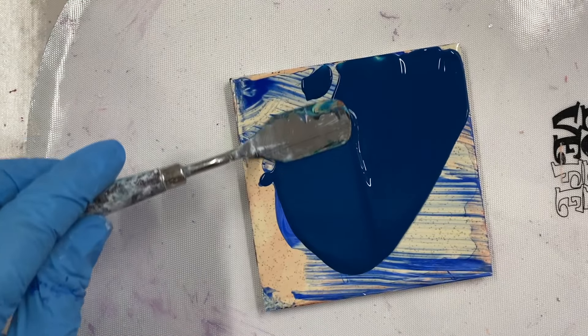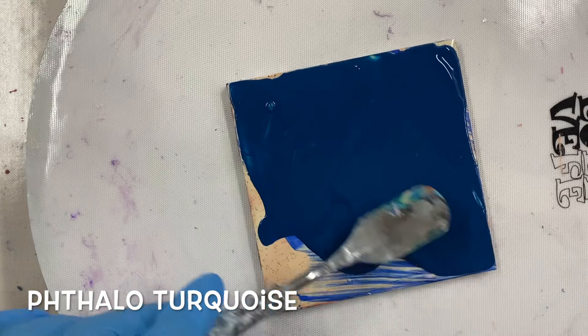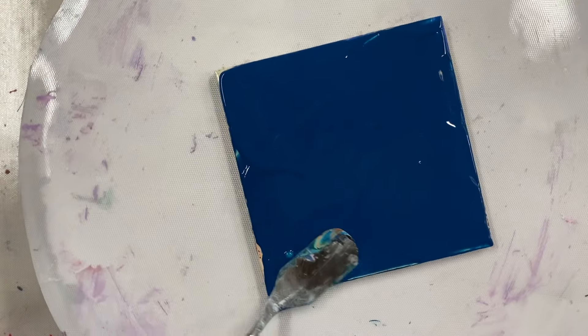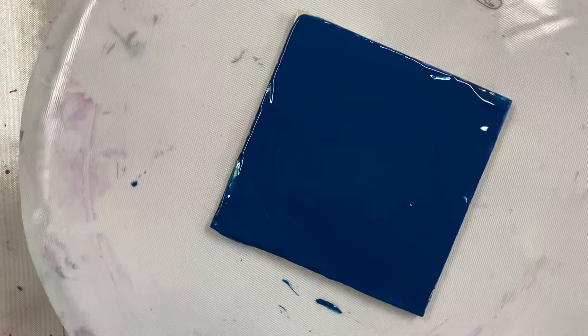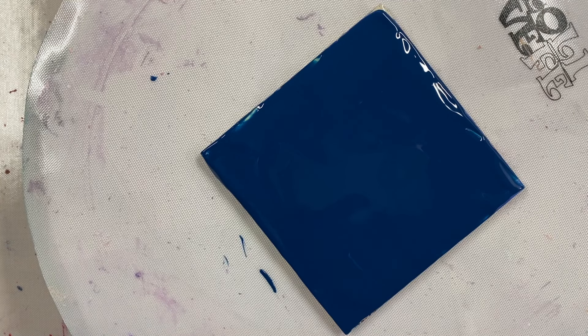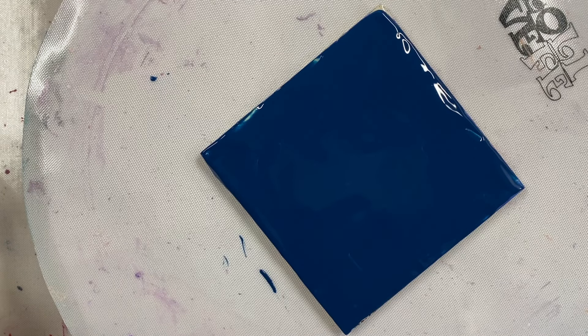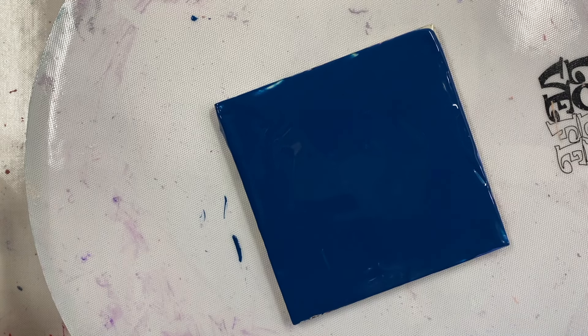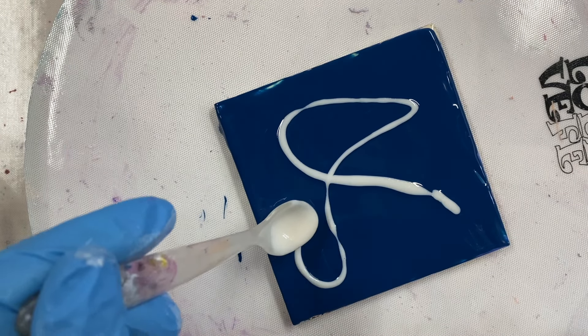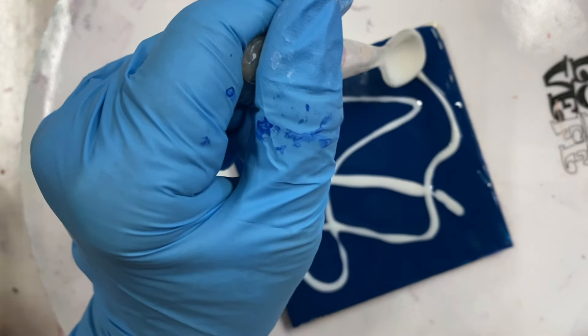This is phthalo turquoise. I made it with phthalo green and phthalo blue mixed together. I love this color. So let's see if these Enchanted paints work on this dark color. I'm going to use some gold and do my drizzle method that I have done before. This is gold.